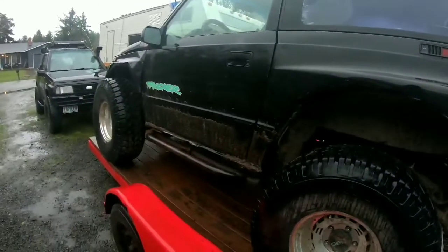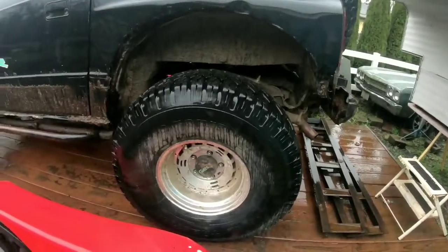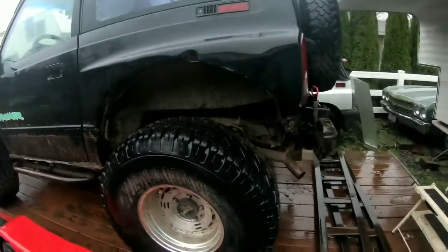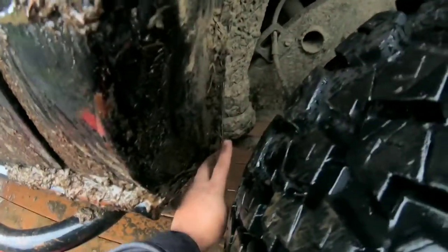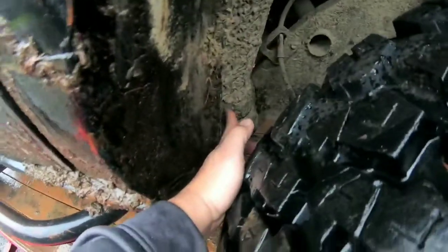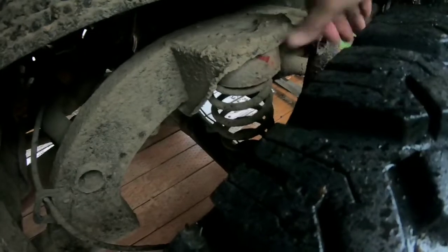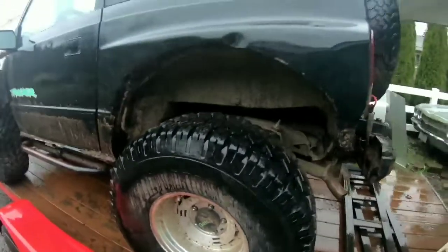Still on the stock suspension in terms of IFS, but I have done some modifications to make everything fit. Obviously it's been cut, but we'll start with what we did in the beginning. There is a body lift in here — it's hard to tell because everything's muddy — but there's a two-inch body lift on this rig, and then there's also a two-inch spacer lift. So we have four inches of lift just from that alone, which definitely helped out.